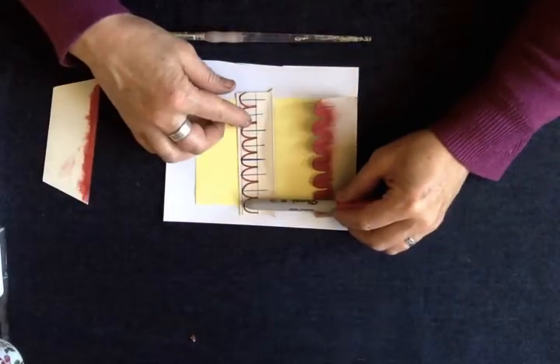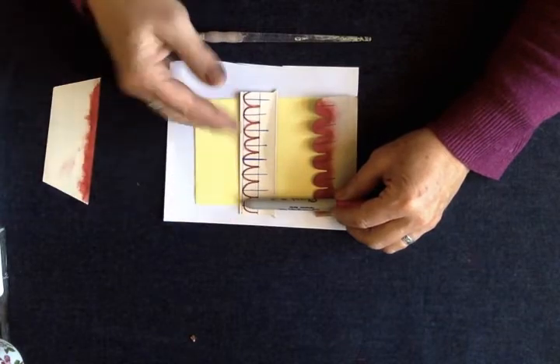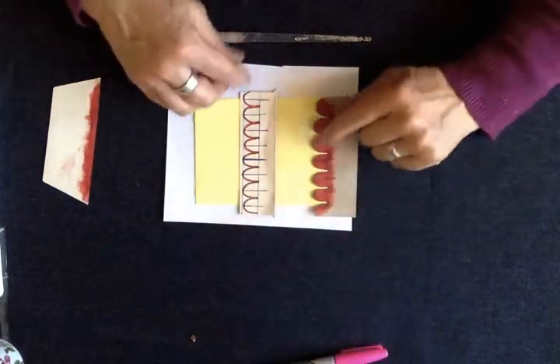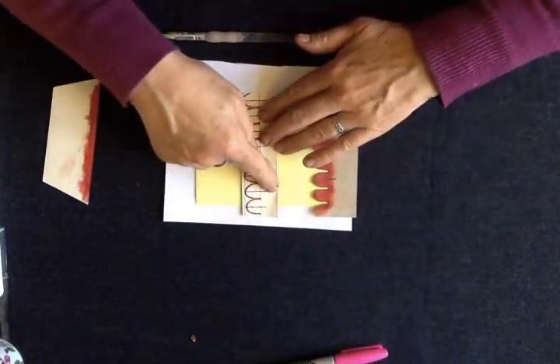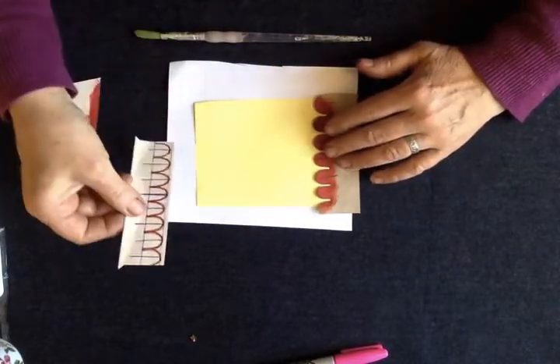I just used a sharpie pen and drew around it. I used guidelines to keep everything in a row, and I've drawn a line down the middle — that helps us when we want to make the scale pattern.